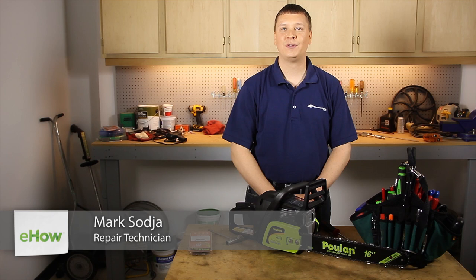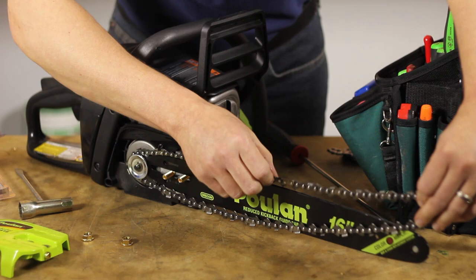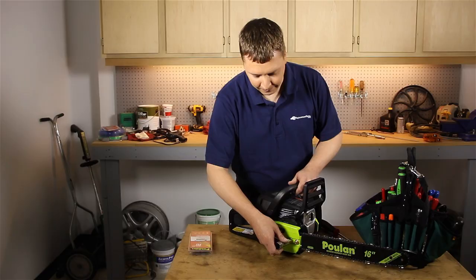Hi, I'm Mark Sodja. I'm a repair tech at ereplacementparts.com. In this video, I'm going to show you how to install a chain on a pulling chainsaw.